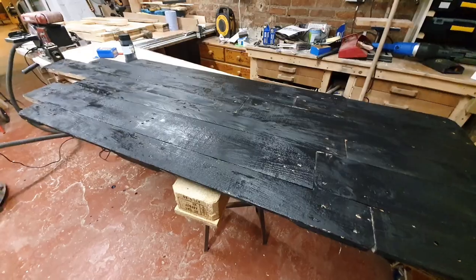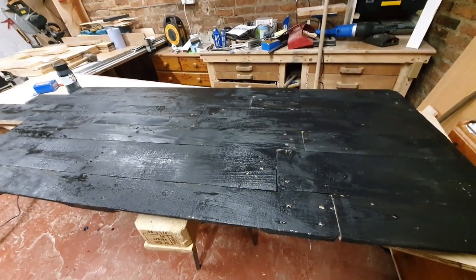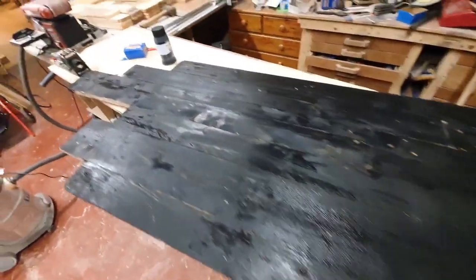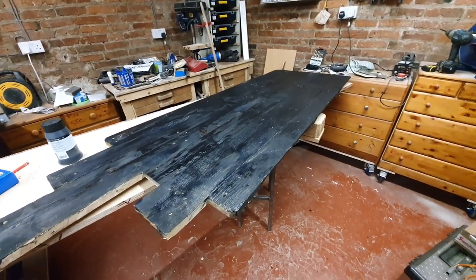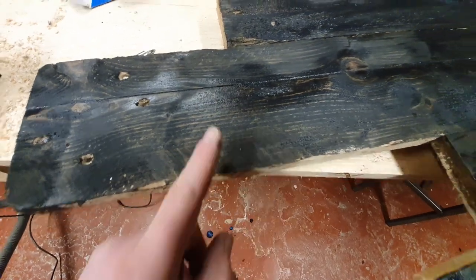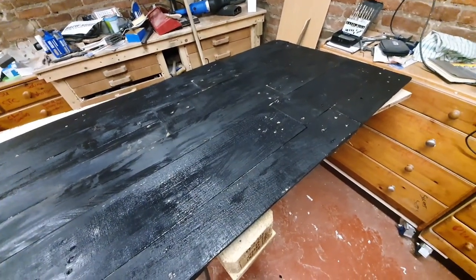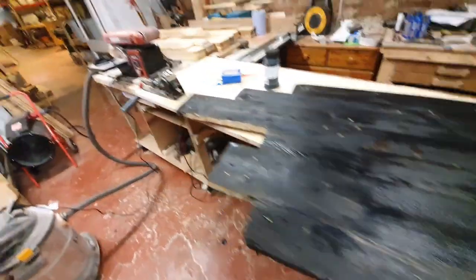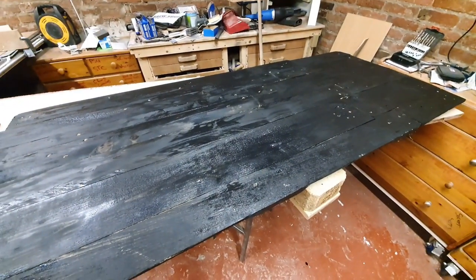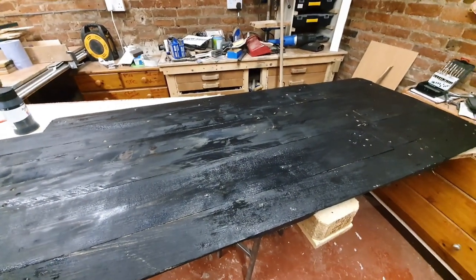I bet there's loads of people gonna jump into the comments saying you've ruined that beautiful-looking pallet wood — but it's got to match the black on the front of the pub, otherwise it will stand out like a sore thumb. When this acrylic is dried and hit by sunlight, you will notice the grain — it will still look like pallet wood, just quite dark. And accompanied with the bright gold or orange letters we're going to put on there, we're gonna have a real contrast of colors and it'll stand out and look fantastic — I hope.